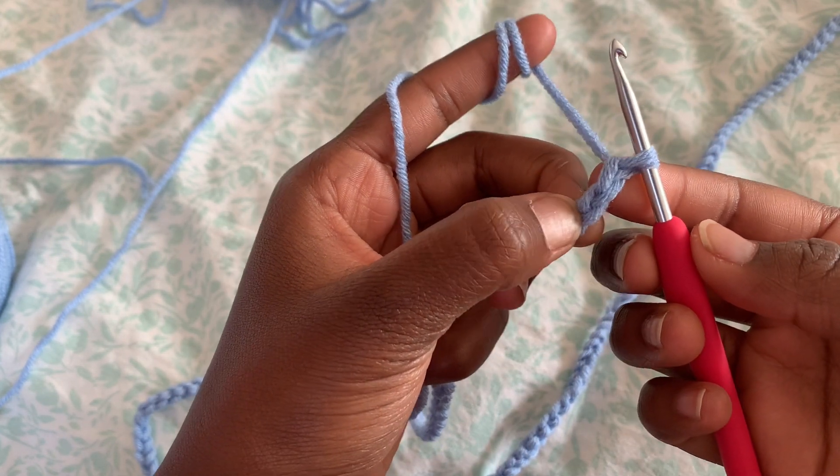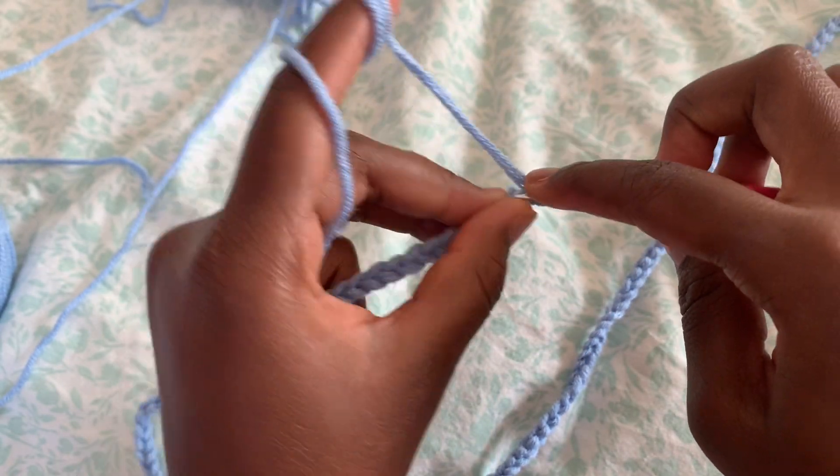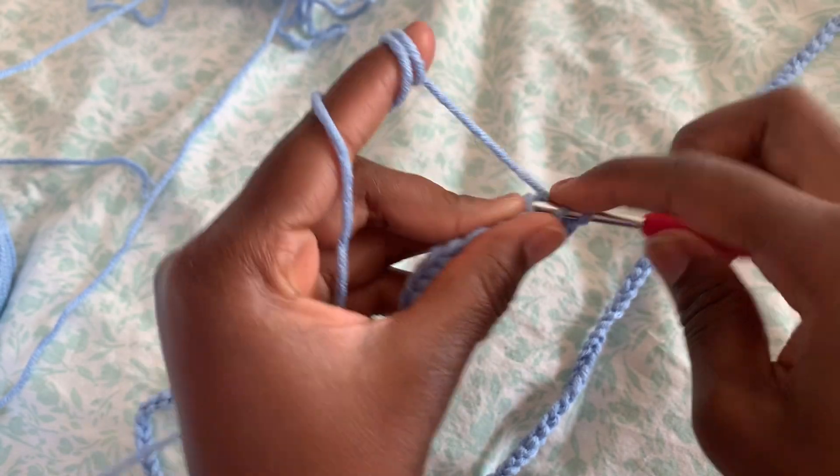Into the third chain here, we're going to do half double crochet and continue to do half double crochet in each stitch all the way to the end.